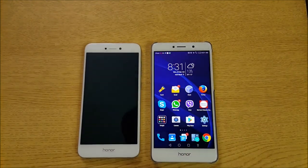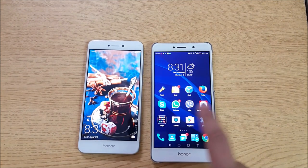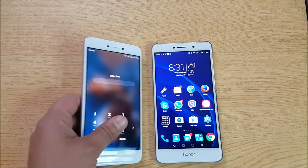Hey guys, welcome to my channel. Today we're going to do a gyroscope test for two newly launched Huawei devices: the Huawei Honor 6x on the right side and the Huawei Honor 8 Lite on the left side.